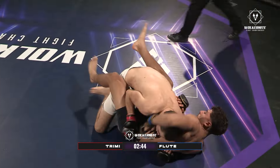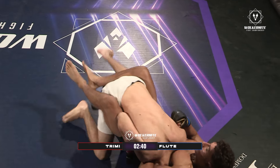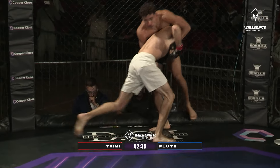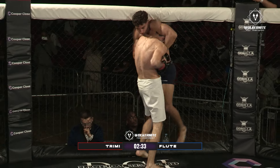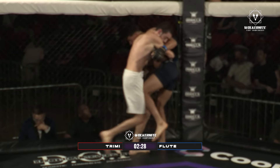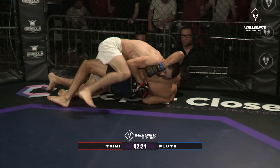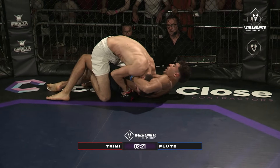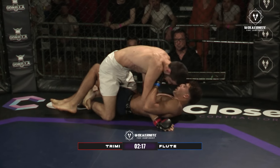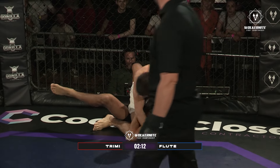Nice trip there off the kick-catch. Eglis on top, Marley looking for a guillotine choke right away, although he's using the neck to get back to his feet. Eglis looking for an outside trip. Marley on his back, Eglis stepping over into a mount. He needs to pull his head free, and he does. Marley is stuck under the mount.